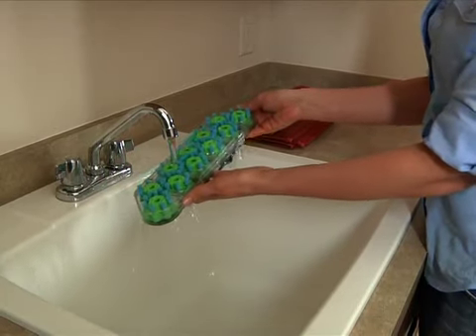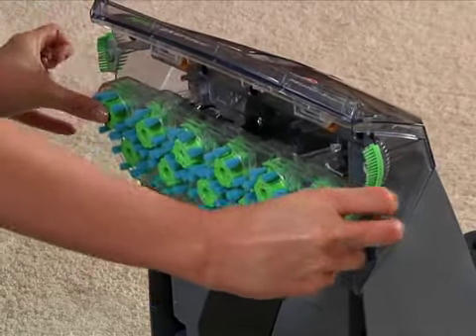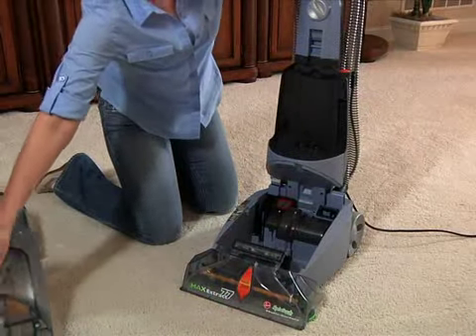To replace the brush assembly, align the plastic post with the slots on each end. Press firmly to lock the brush assembly in place. Put the cleaner back into the upright position and replace both tanks.